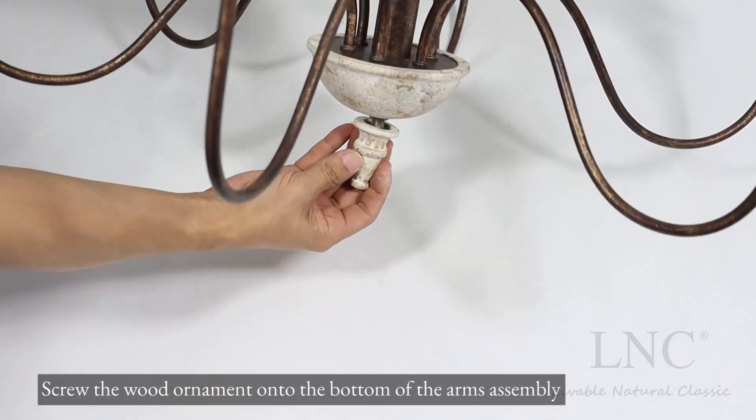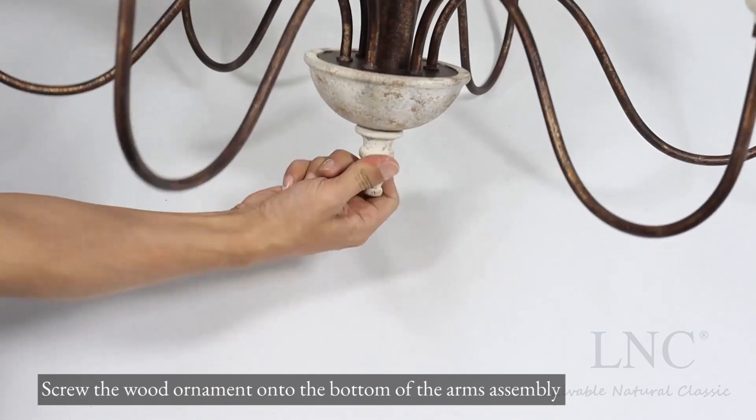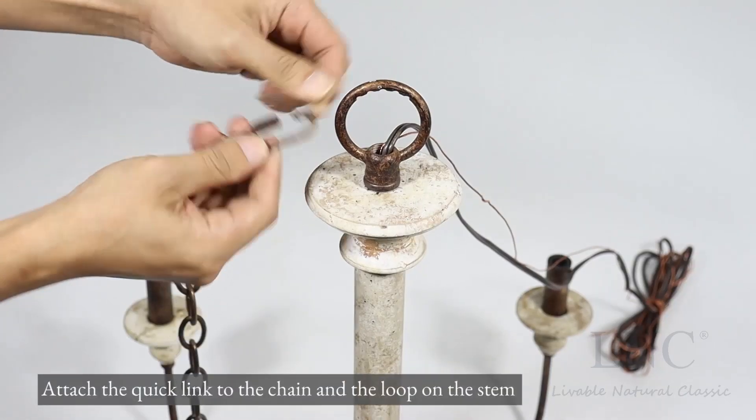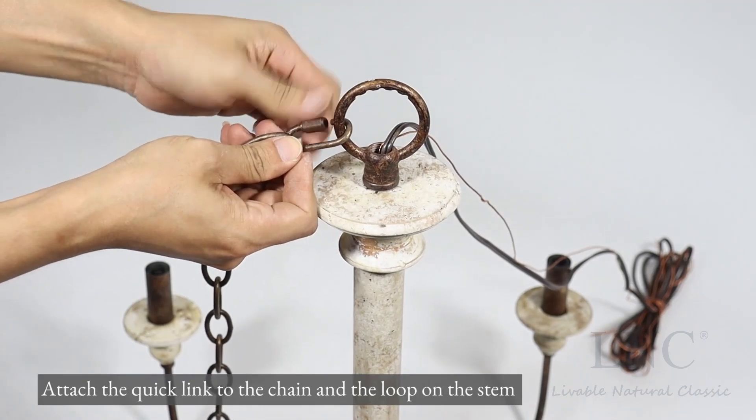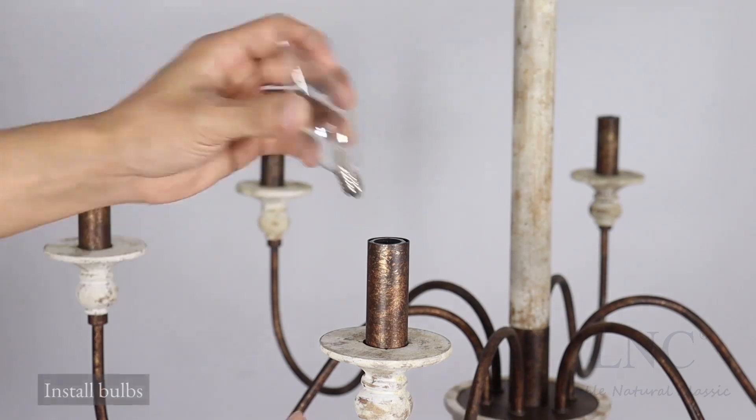Screw the wood ornament onto the bottom of the arms assembly. Attach the quick link to the chain and the loop on the stem. Install bulbs.